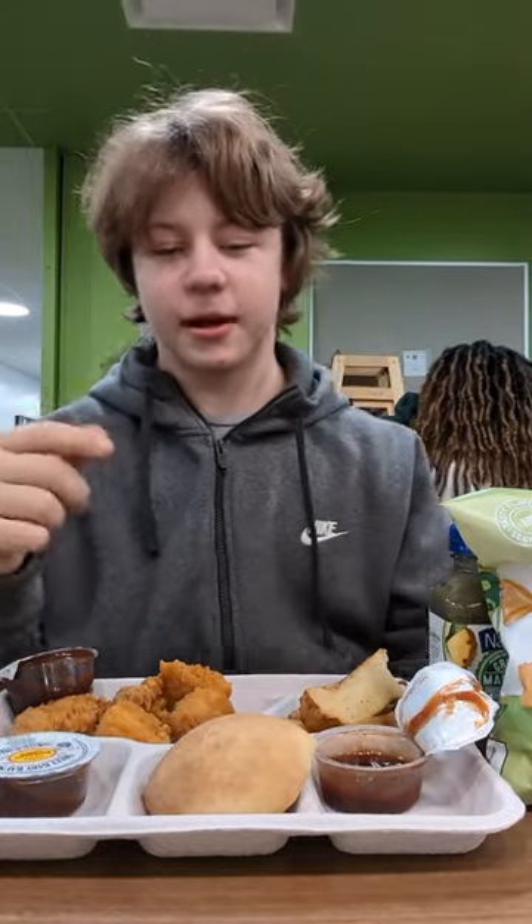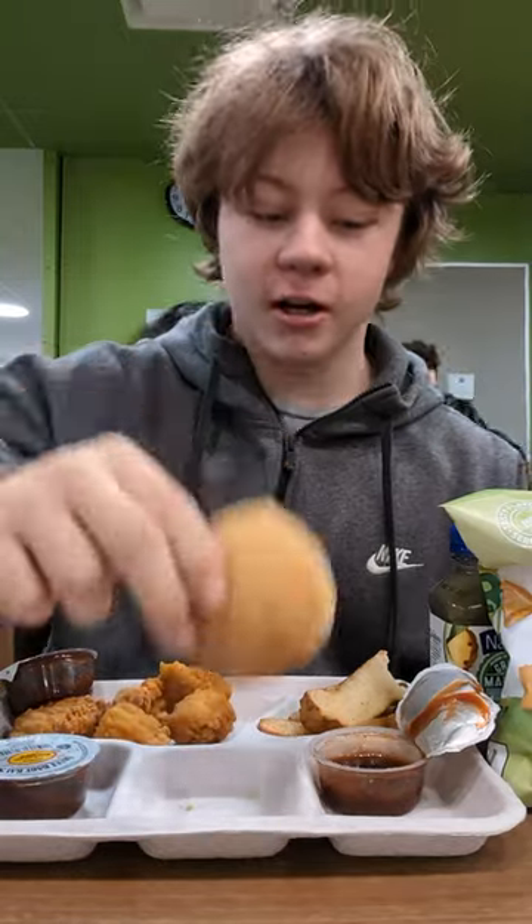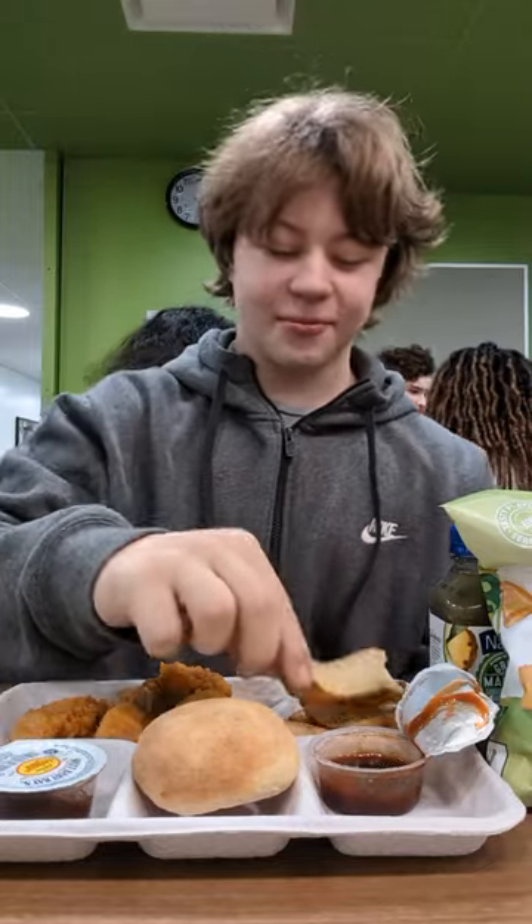Yo, what is up, YouTube? Welcome back to Reading School. Today we have beautiful honey bread, my favorite kind of barbecue sauce, some nuggets, and some fries.